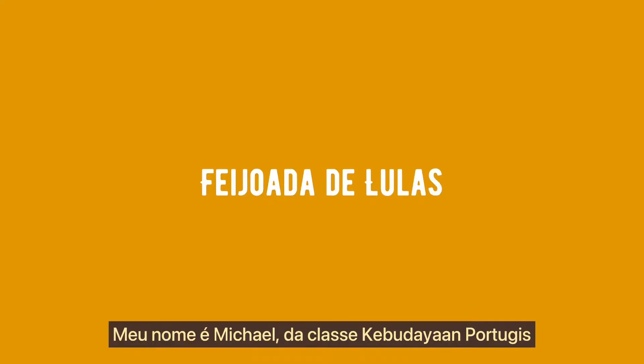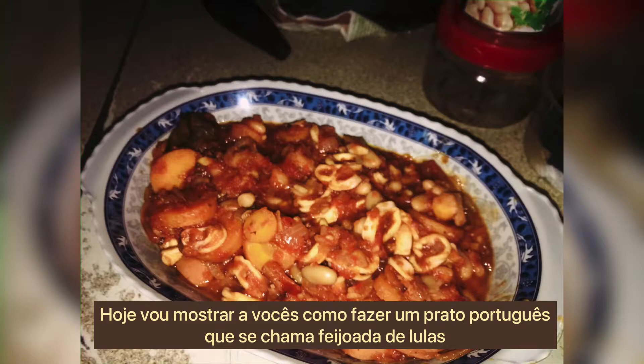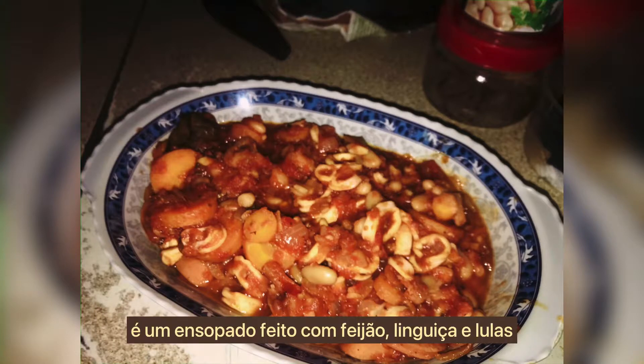Hello, my name is Michael from Kebudayaan Portuguese class, and today I'm going to show you how to make a Portuguese dish called feijoada de lulas. It's a stew made with beans, sausage, and squid.